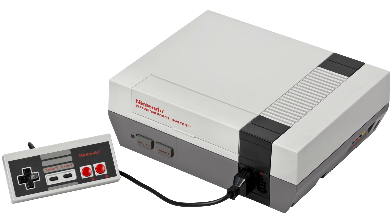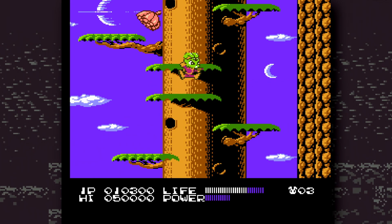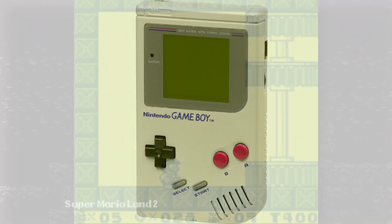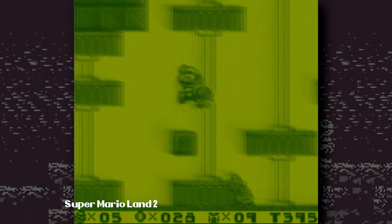You know the NES, of course you do — Nintendo's first cartridge-based home console, colourful in an 8-bit kind of way. And you know the Game Boy too, Nintendo's first cartridge-based handheld console. It was equally 8-bit, but much less colourful.